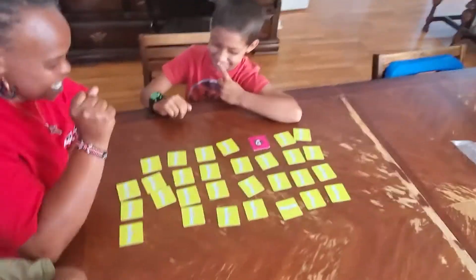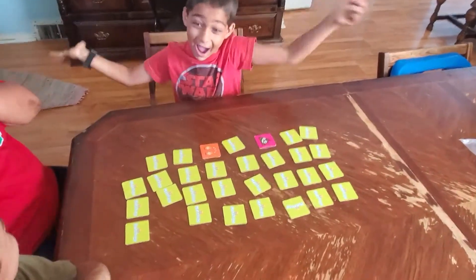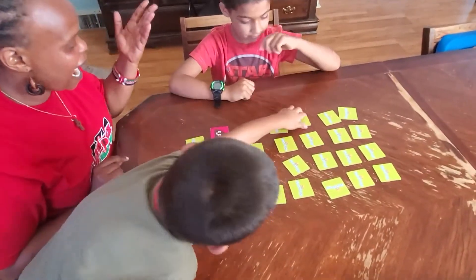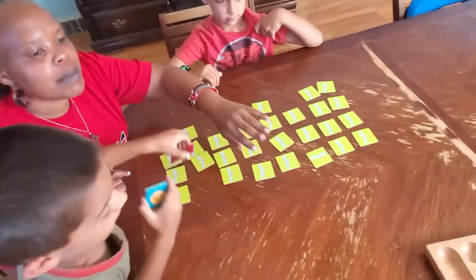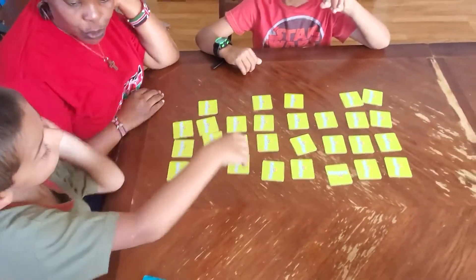Oh my God, help me. I'm going to go with this one. Don't do that, please. Don't do it. Thank you. Okay, Shake Him already has two pairs. Shake Him is going good.